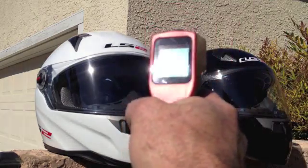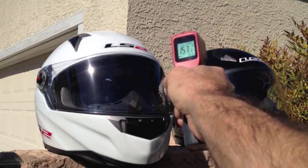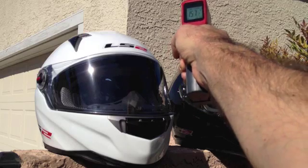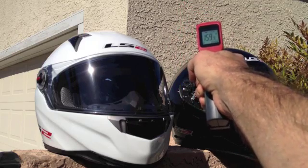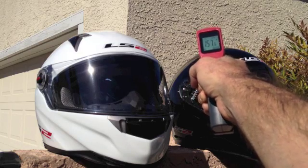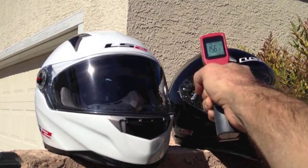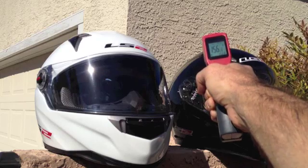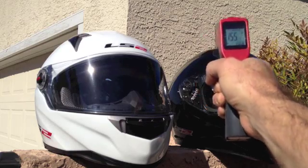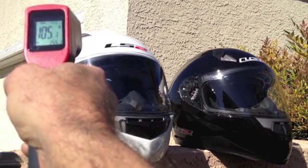Here's my infrared gun. I'm going to get fairly close and put it on the helmet. I've got about 160 degrees, 159, fluctuating a little bit. In one spot: 156. Now I'm going to come to the white and do about the same distance — 105.